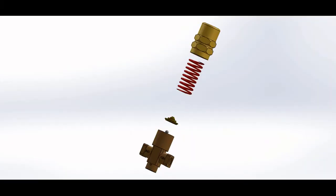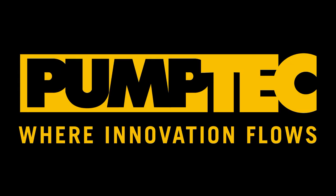This has been the MV500-510 regulator rebuild tutorial. If you have any questions, please see our other videos, give us a call here at PumpTech, or visit our website. Thanks, and have a great day.